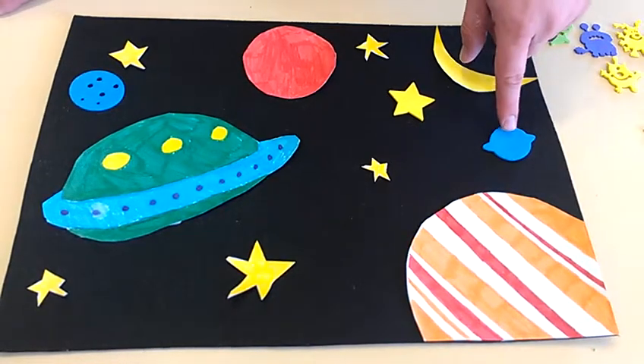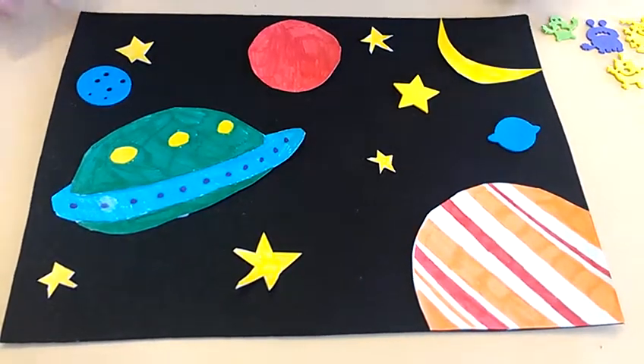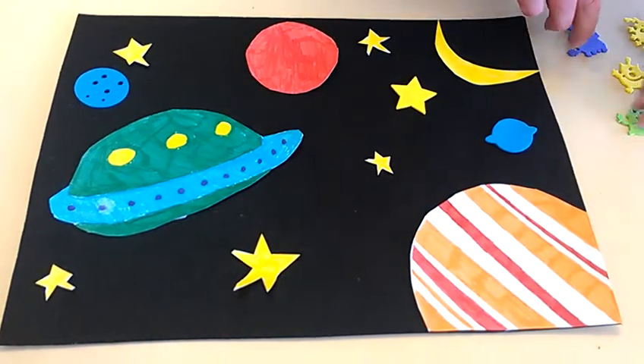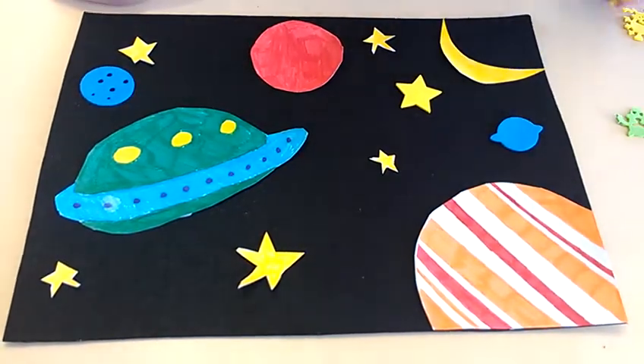That's meant to be Pluto, but it is no longer a planet, so it's kind of just doing its own thing there. To demonstrate the concept of addition, I am introducing our friends — the friendly aliens!